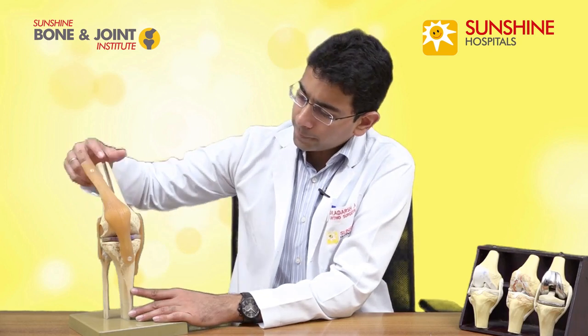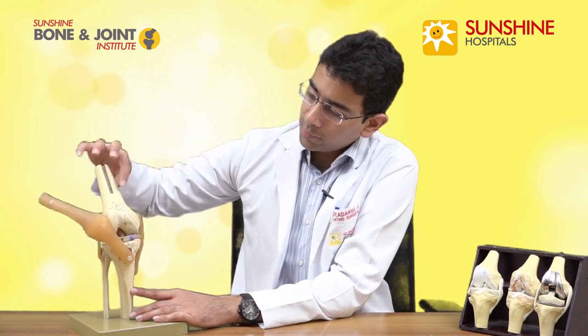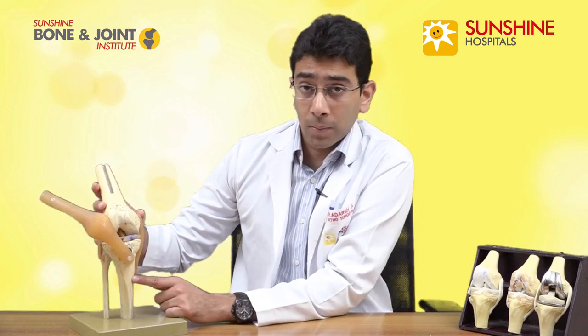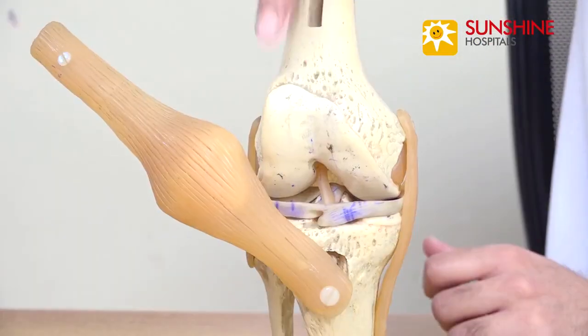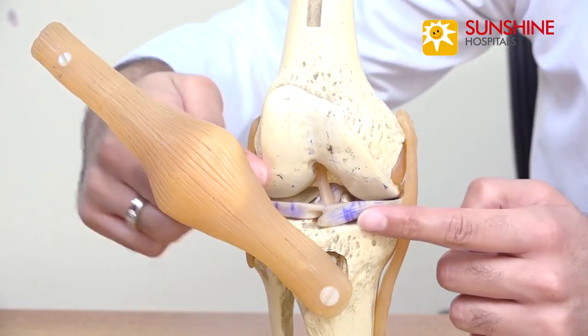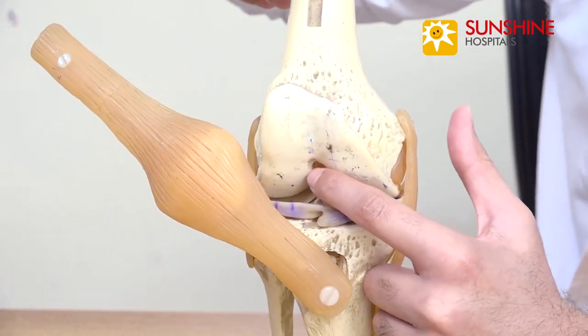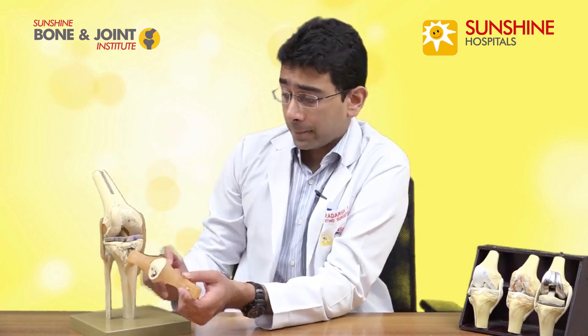This is the model of the knee joint. If I move away this tendon over here — this is the femur bone on the top, this is the tibia bone. In between we have different components of the joint. This shiny smooth area is known as the cartilage, and these rubbery areas which you see here are the menisci, and in between you have the ligaments, and in the front of the knee joint you have the kneecap.